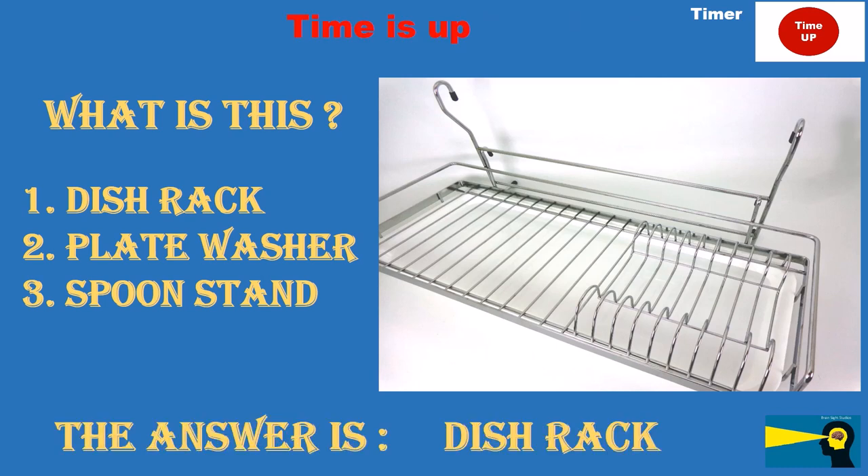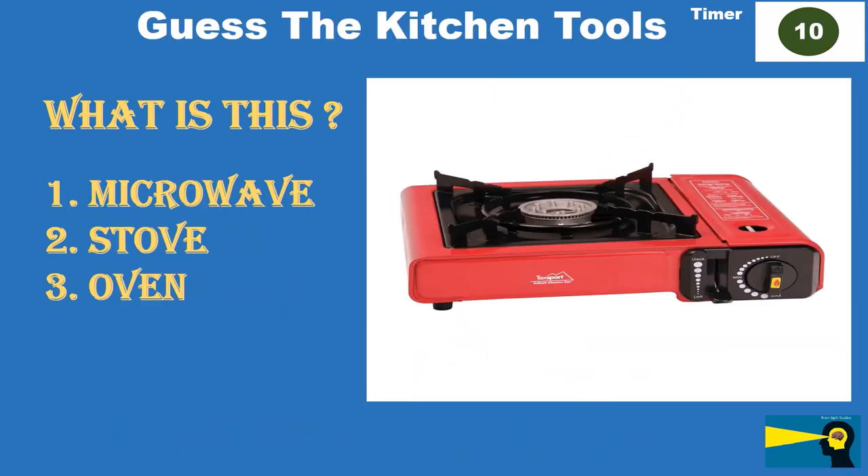What is this? Option 1: microwave. Option 2: stove. Option 3: oven. The answer is stove.